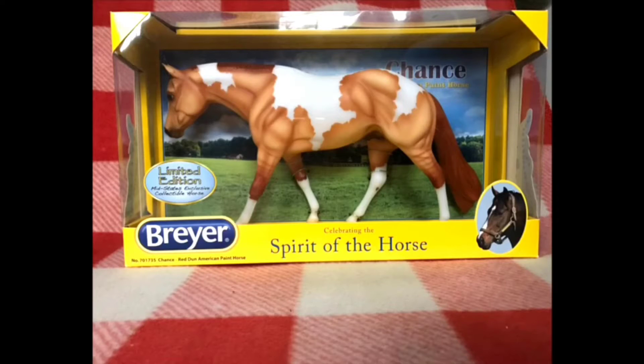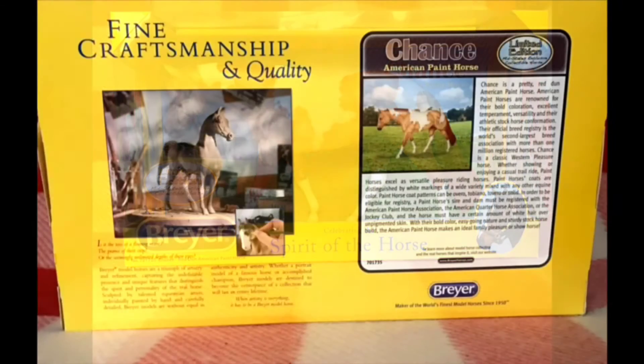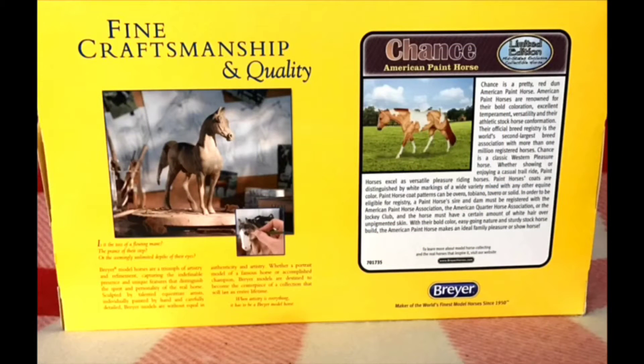He's a really pretty boy. I always liked his color. I don't think I really have a Red Dun in my collection and Briar doesn't do many Red Duns, so I thought he was a very cool find. Here's the back of his box with his sticker and just kind of the info about Briar and what they do.